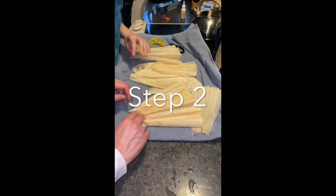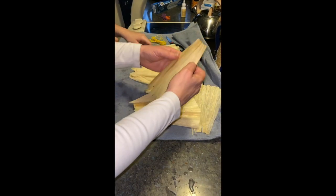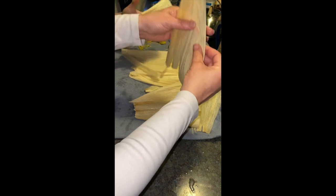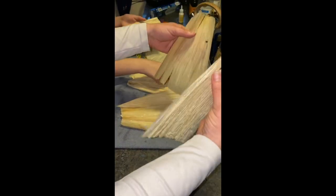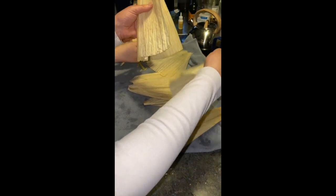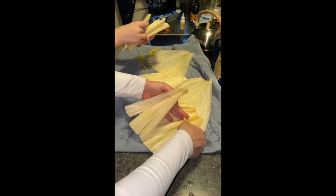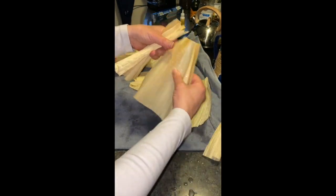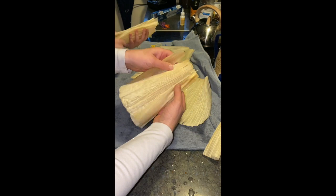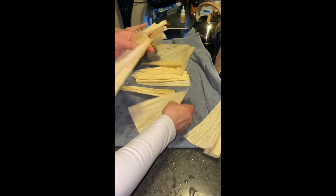Now you're going to choose four corn husks that are about the same size. Select one, two, three, four — if one is a little bit big, you can rip off a piece to size it down.